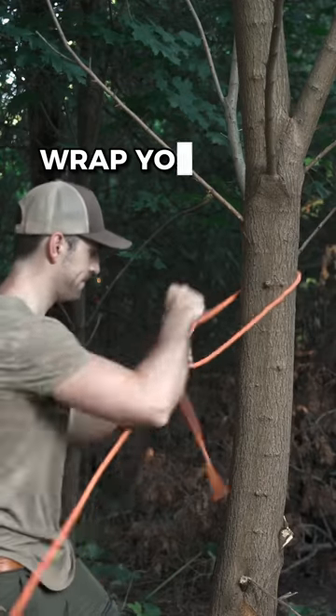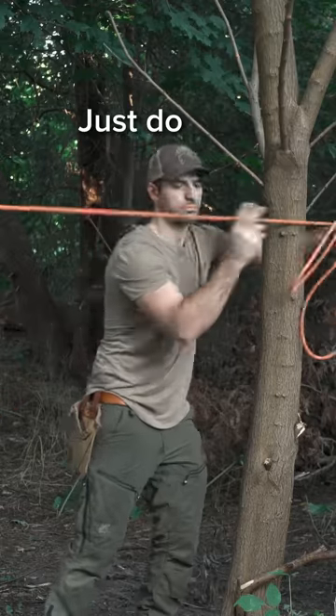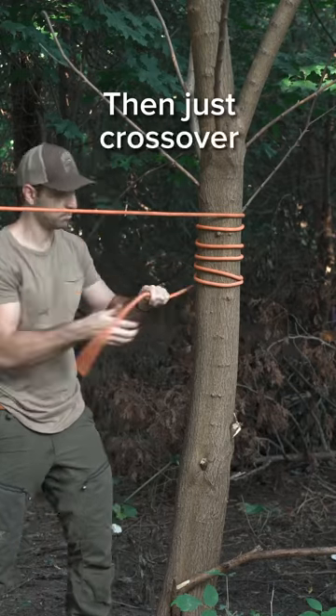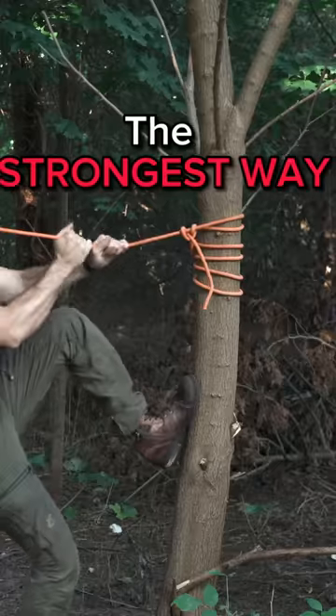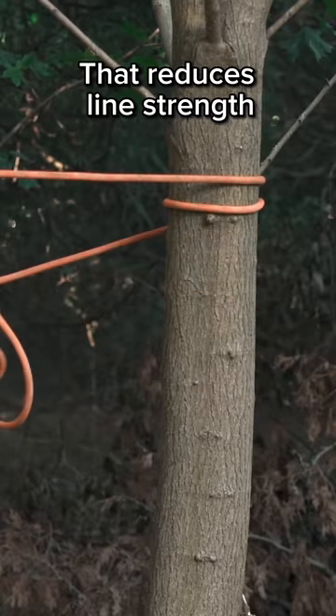So you get to a tree, wrap your rope, and totally forget how to tie a knot — well, just do this. Wrap your rope five times around the tree, then just cross over your main line twice, pulling it underneath itself to lock it in place. Known as the tensionless hitch, it's technically the strongest way to anchor a rope, because it doesn't have a knot that reduces line strength.